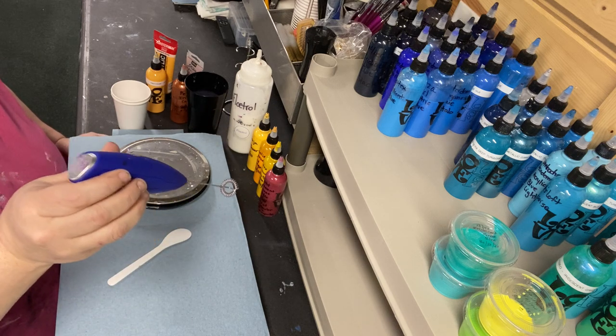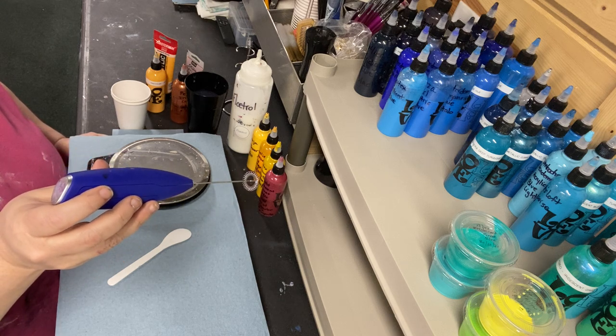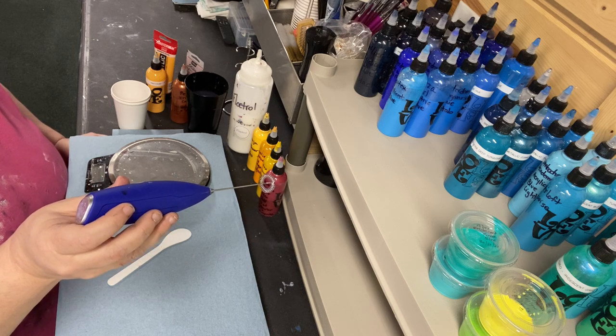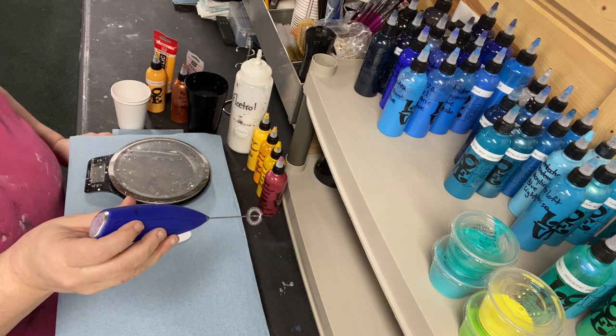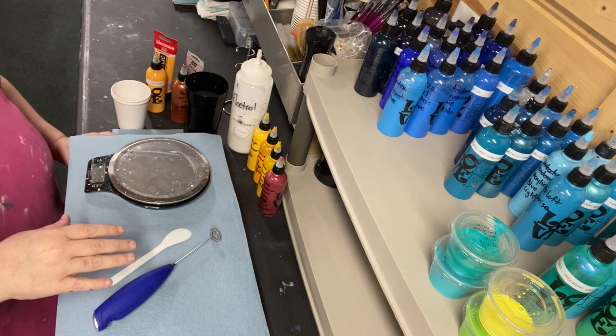The only thing I would suggest is if you're going to use something like this, make your paints to use the next day, because this does cause quite a few bubbles inside your paint and you'll want those to settle down and come out all together if you can get them out before you start painting.